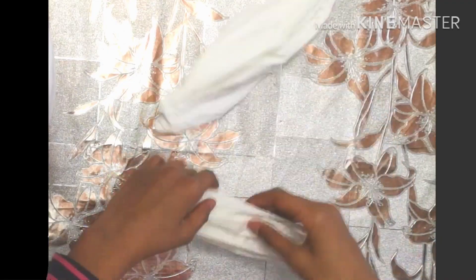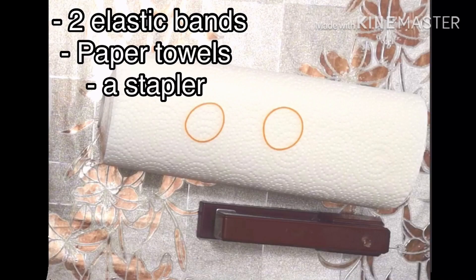To make these masks you will be needing two elastic bands, paper towels, and a stapler.